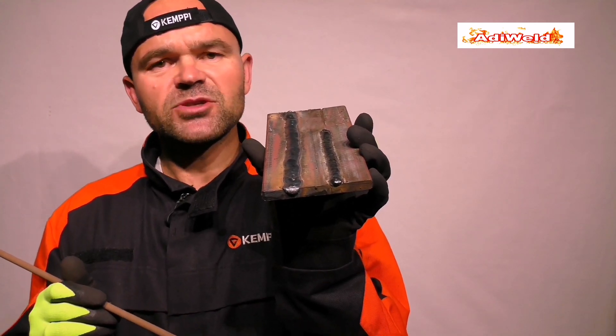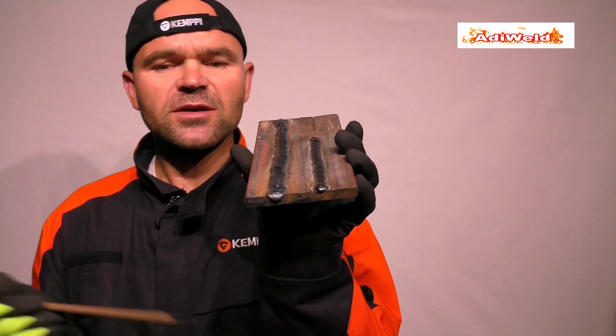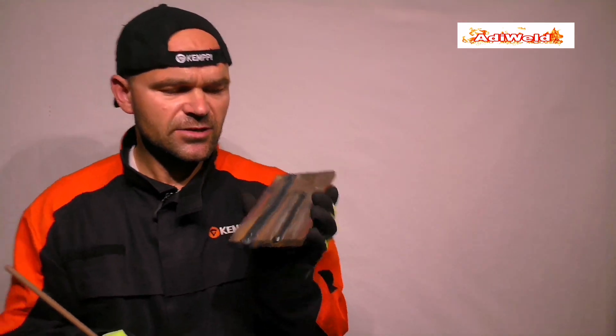Na pierwszy rzut oka ta spoina wygląda tak, jakby była wykonana przynajmniej elektrodą o średnicy pręta 5 mm lub 6 mm, lub np. techniką zakosową czy jakąś inną techniką. Ale jak widzieliście, oba odcinki spawałem ściegiem prostym. Te elektrody są przeznaczone do spawania w pozycji podolnej i nabocznej.